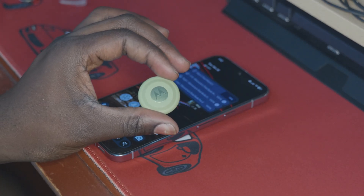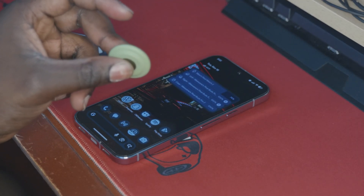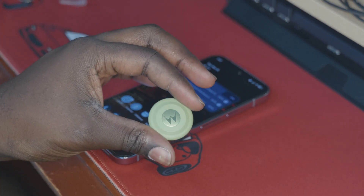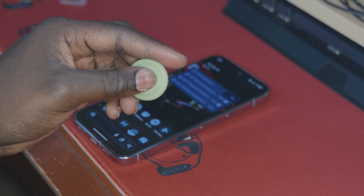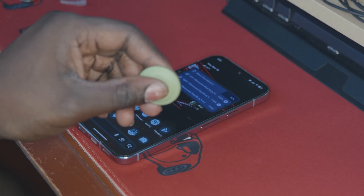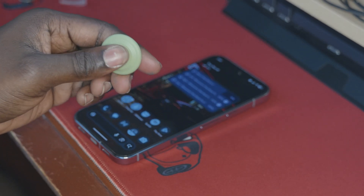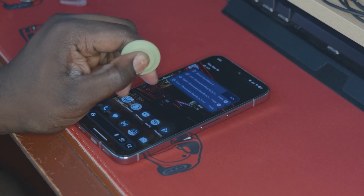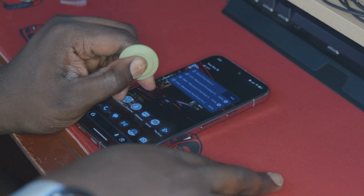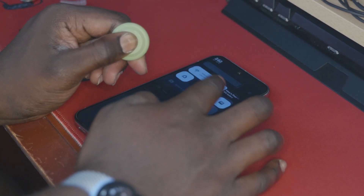Now we're going to reset the MotoTag, which you're going to want to do any time you get a new phone or if you reset your phone. The reset process is a little bit complicated, and the way it's outlined on the website doesn't always work. What seems to work pretty reliably is: you click the button once, then you click it again and hold — you'll hear one beep. There's our first beep. We're going to click and hold again, and we hear another beep.